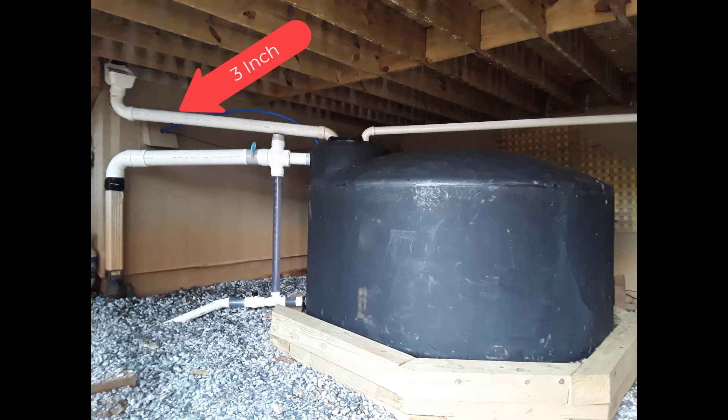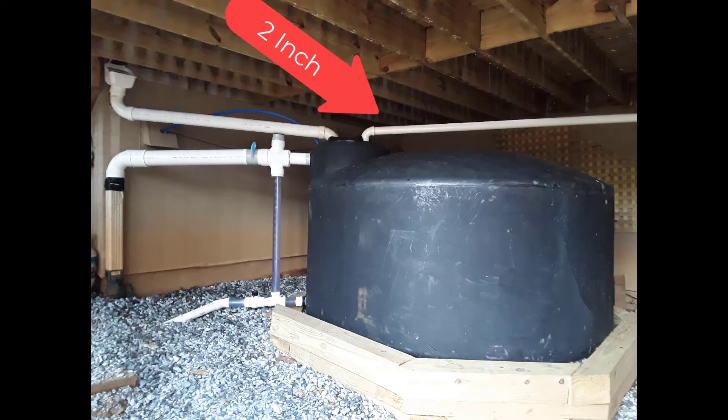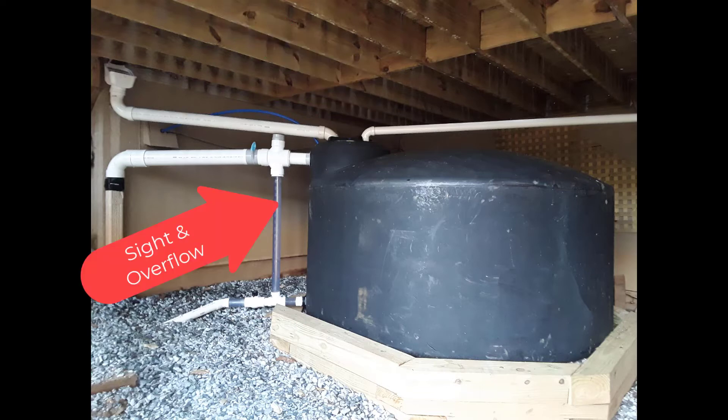There are two downspouts feeding it — a leaf filter on a three-inch pipe on the left and two-inch on the right. Clear pipe is used as a sight glass. These go to a four-by-four-by-three-by-three double Y fitting. You can drain it from the bottom, and the overflow goes down to the regular overflow from where the gutter was.